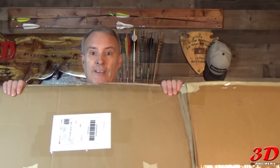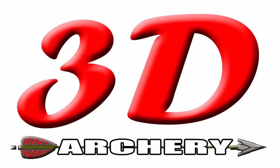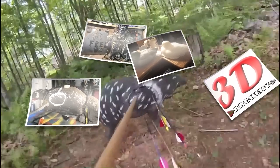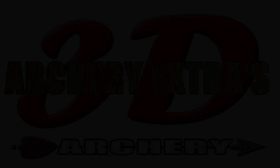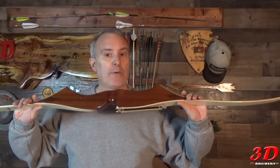This week on 3D Archery, another box in the mail. Hey everybody, welcome to 3D Archery. Greg here. Finally got it — the second one I bought. The first one I bought came and destroyed. What is it? It's a Ben Pearson Javelina. Pretty good bow. I paid about $95 for it on eBay. Before we go any further, let's take a quick look at the history.